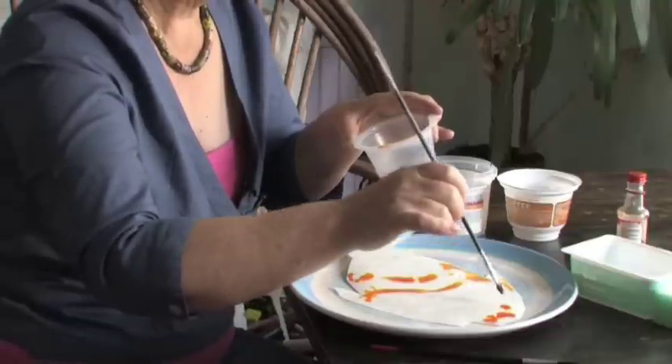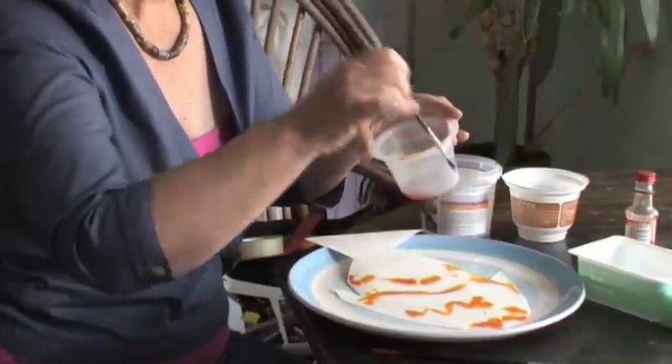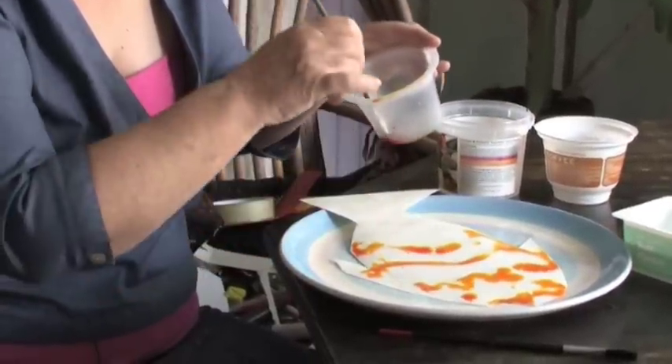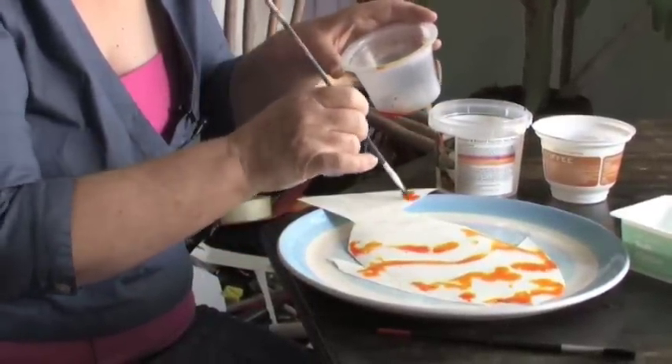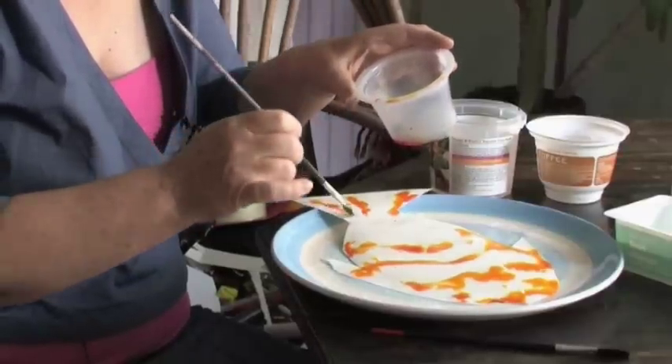I think we'll have a little bit round the eyes. I think I'll do a wiggly line here. Sometimes it drops by itself, sometimes you just need to touch it to the water, but let it run all over the place. It doesn't matter where it goes because fish have the most bright and beautiful patterns all over.